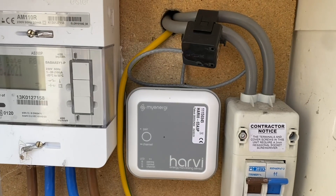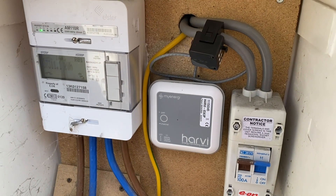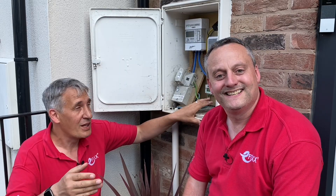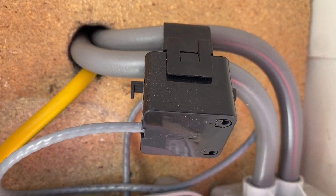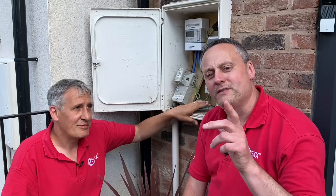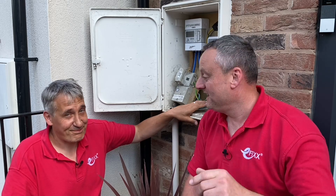It sends a wireless signal, but the really clever thing about the Harvi — that little box of electronics behind us — is it doesn't have any batteries and doesn't need its own power supply. It harvests its power to work and transmit that wireless signal by getting its energy from the power flowing through the tails, tapped off the current transformer that's needed to monitor the current. In previous videos I would have said it works on magic.